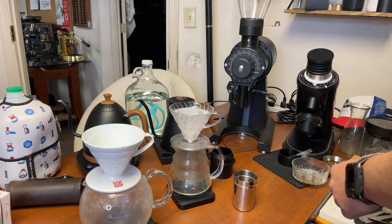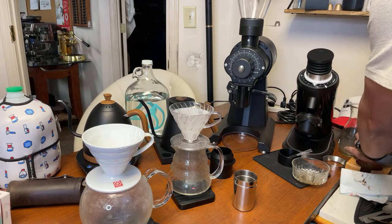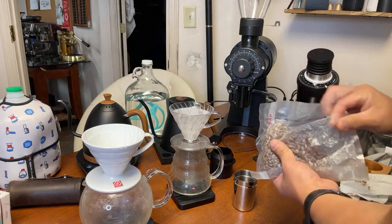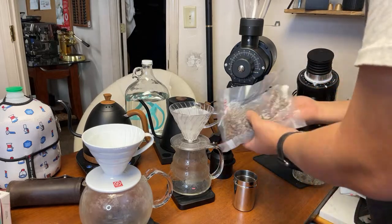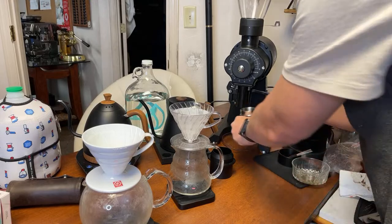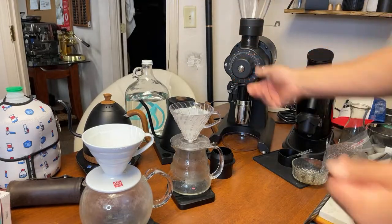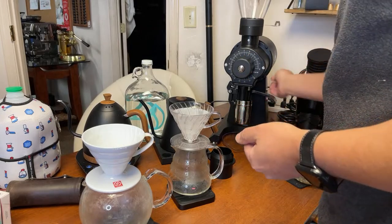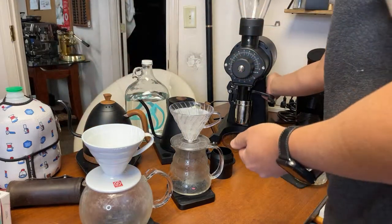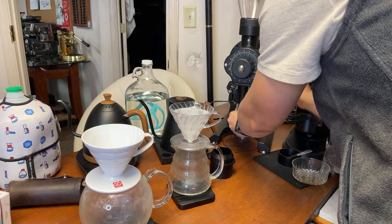I'm going to be measuring 13 grams each. Before we do that, I'm going to flush out the old coffee beans. I'll just do a handful to flush. For grinder setting, I'm going to set it like 10, 10 and a half or so on the EK43.